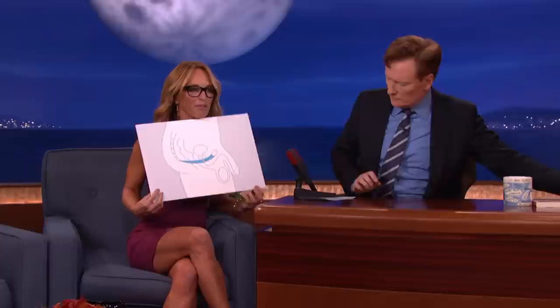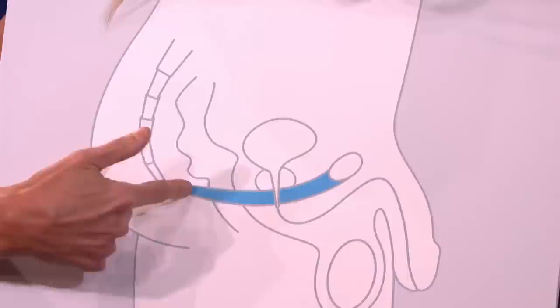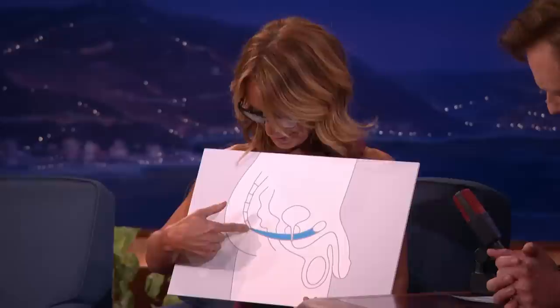I wanted to show you the pelvic floor in men. So this blue line, which extends from the coccyx bone — which is your tailbone — all the way up to... I thought that was the Nike swoosh for a second. I was like, do we have a lawsuit? But no.